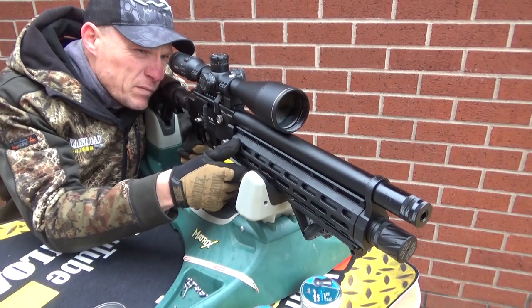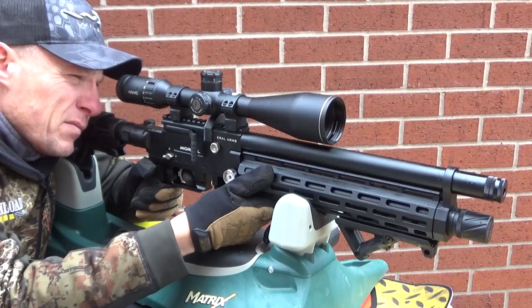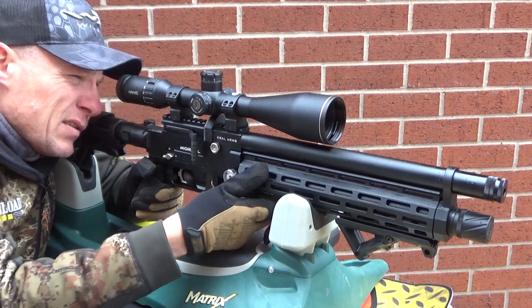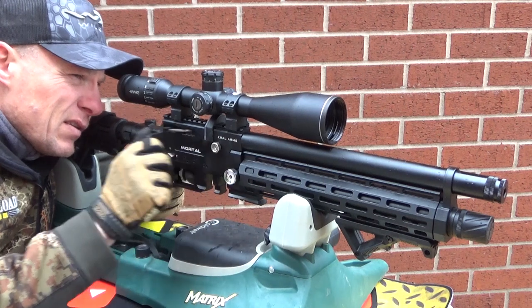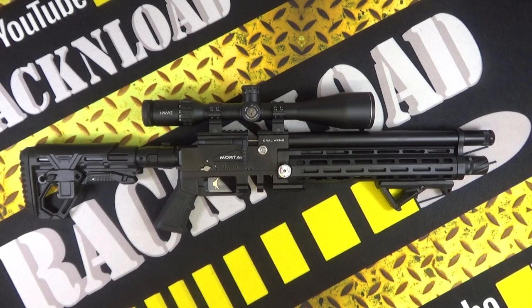Number of shots per fill — I'm reading this off Krell's website, so it might be the firearm-rated version available in Turkey. I'll put the actual shot count in the details below if I can find it. Shot count in .177 is 70 shots, in .22 it's 60 shots, and in .25 cal it's 50 shots. That's a bit weird — usually you get less shots with .177, not more. It's usually the other way around.